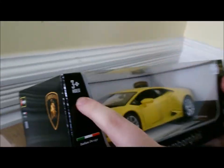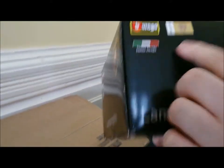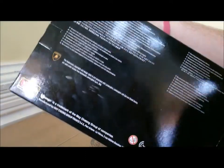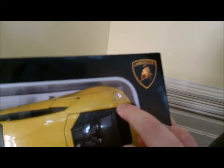I got it from Gamesworld and it's ages 3 plus — I'm seven times that, so we're all good. There's a nice sticker on it. The bottom has a bunch of info, and the best part about the box is it's recyclable. All right, let's open it up.